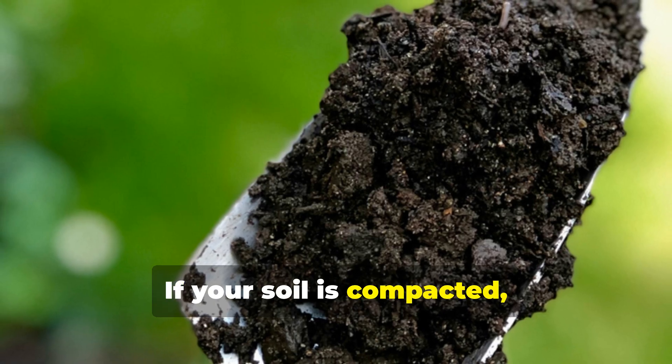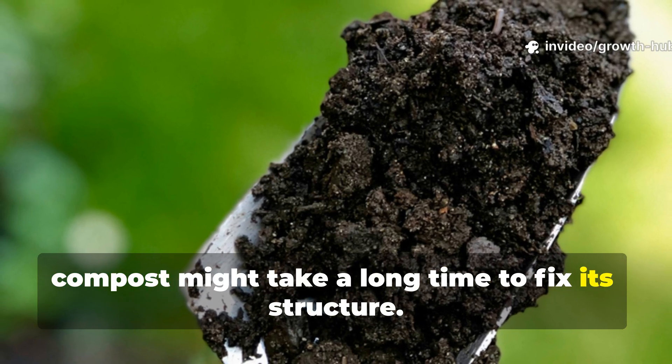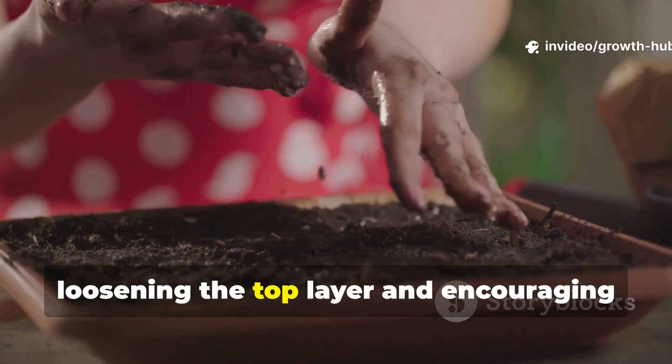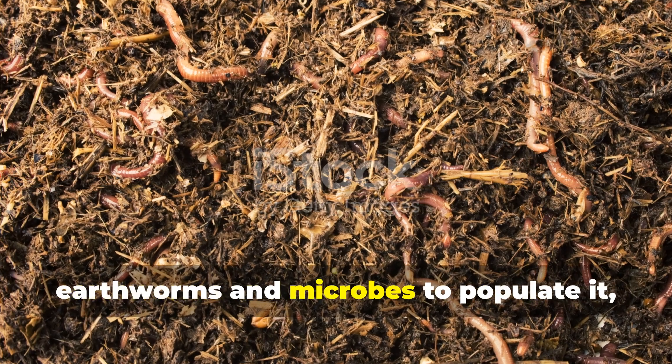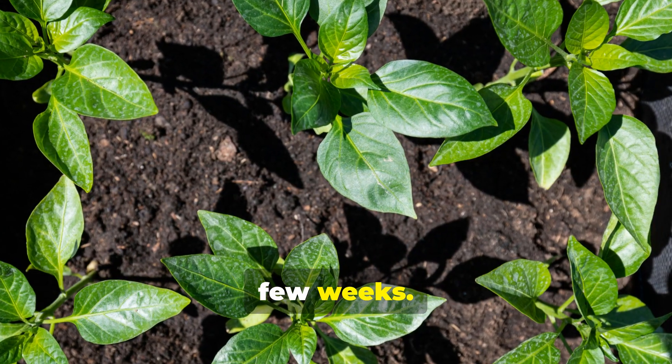If your soil is compacted, sandy, or clay-heavy, compost might take a long time to fix its structure. Urine-soaked cardboard works faster by loosening the top layer and encouraging earthworms and microbes to populate it, leading to visible improvements in just a few weeks.